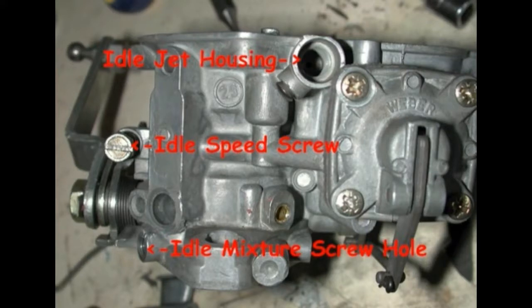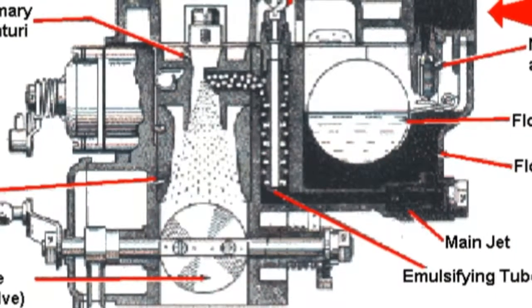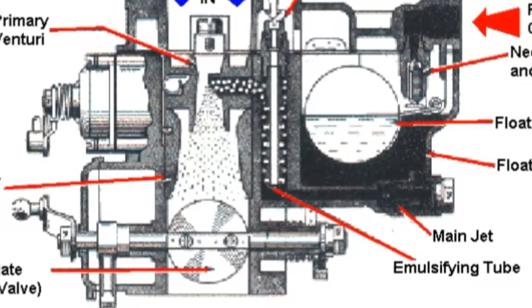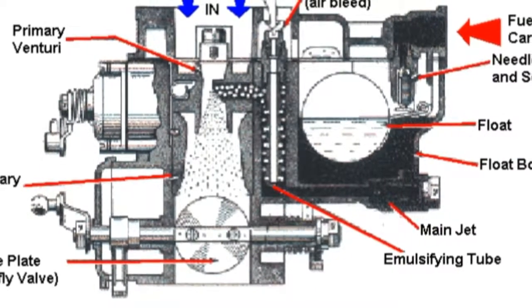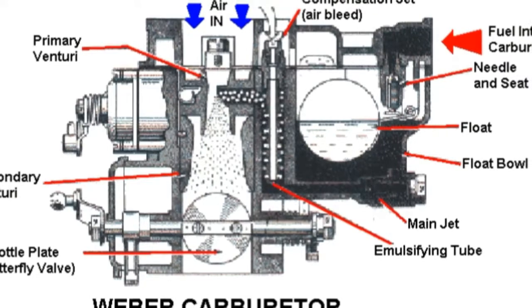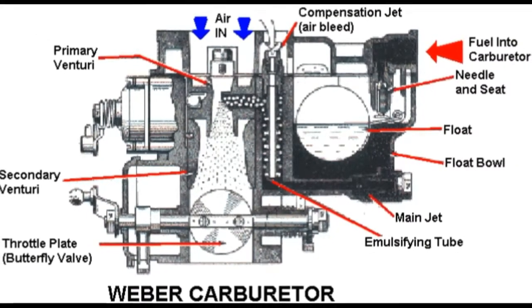Start the vehicle and allow it to warm up to operating temperature. Take note of the running condition of the engine. If the engine is running lean — meaning the balance between the air and fuel mixture is incorrect and it isn't burning enough gas for the amount of air that is being drawn into the manifold — this is a dangerous condition and can cause damage to the top end of the engine.